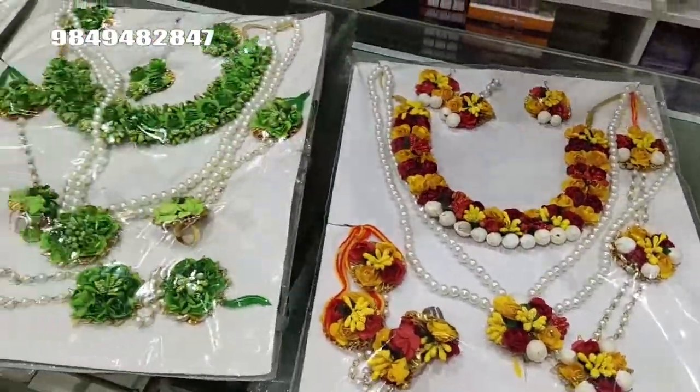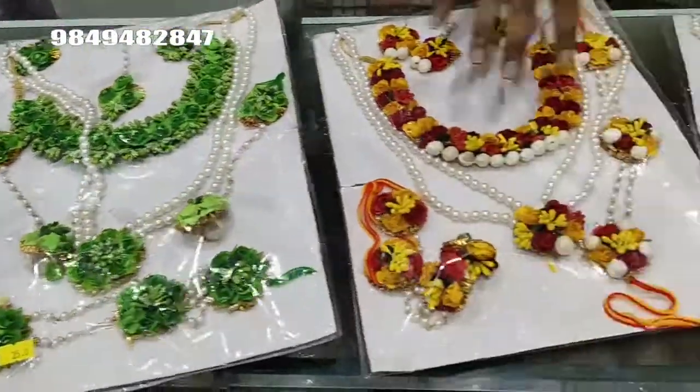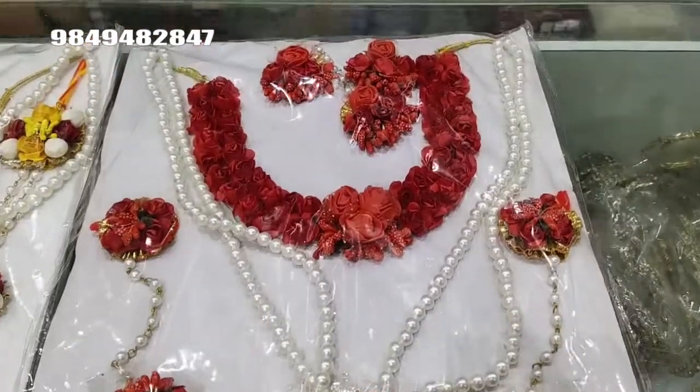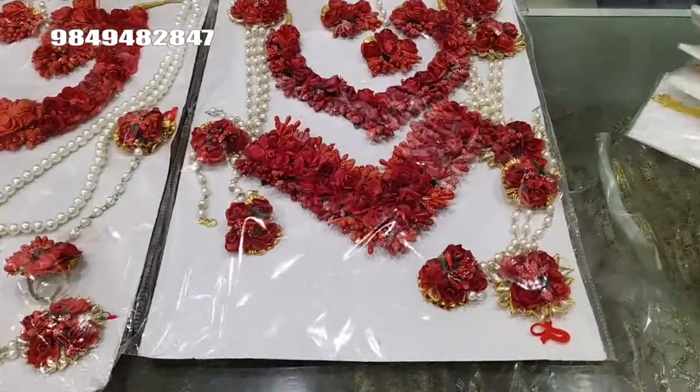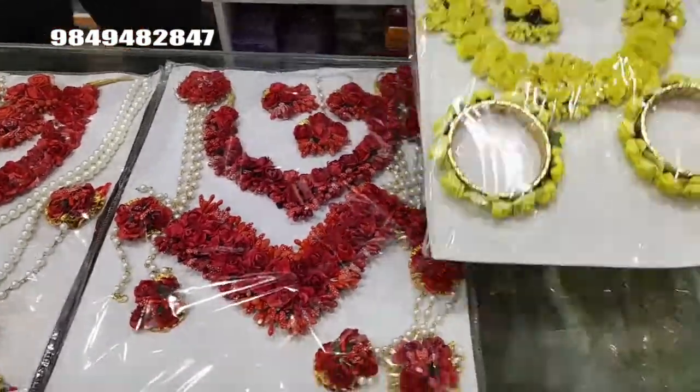This is a yellow color. This color is the first color. This color is red color. This color is yellow. This color is also a mango stone.